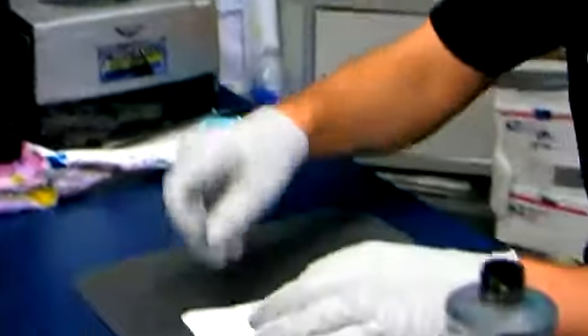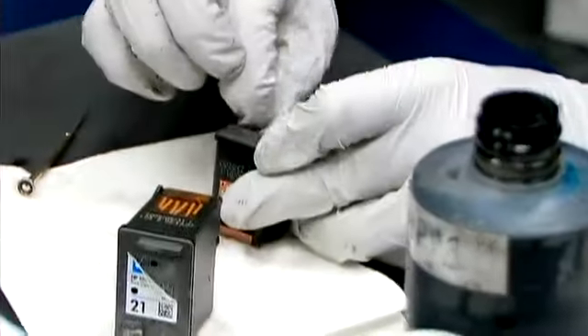Hi, this is Taylor. Today we're discussing HP cartridges and how to refill them. We're going to look at a few of HP's tri-color ink cartridges.